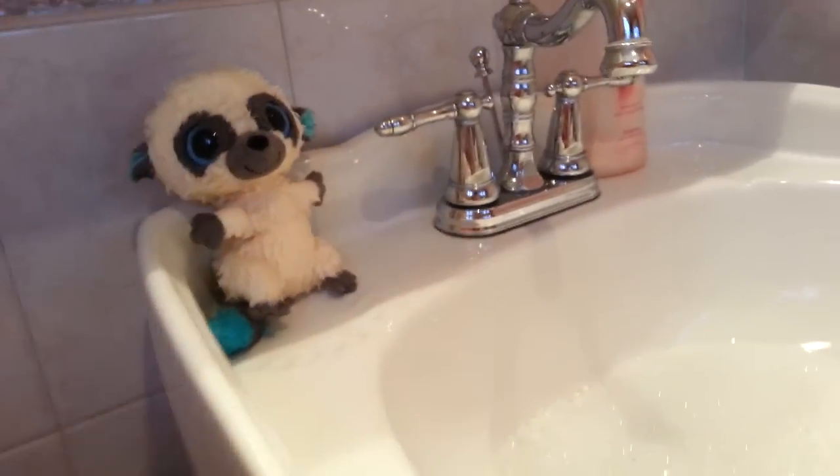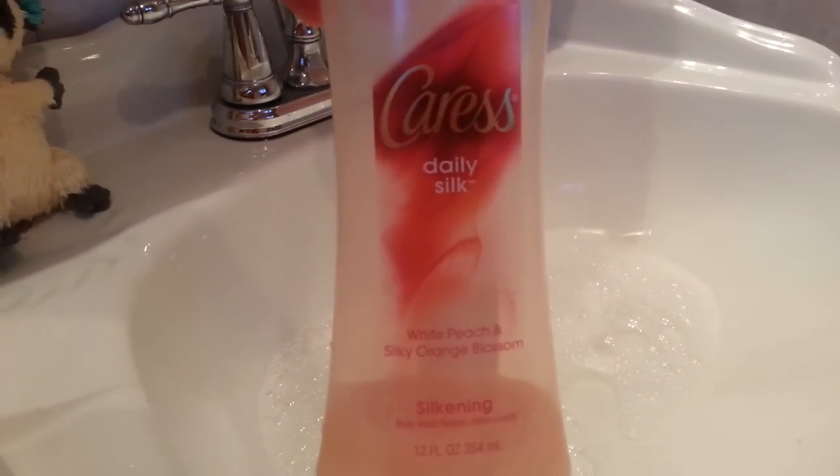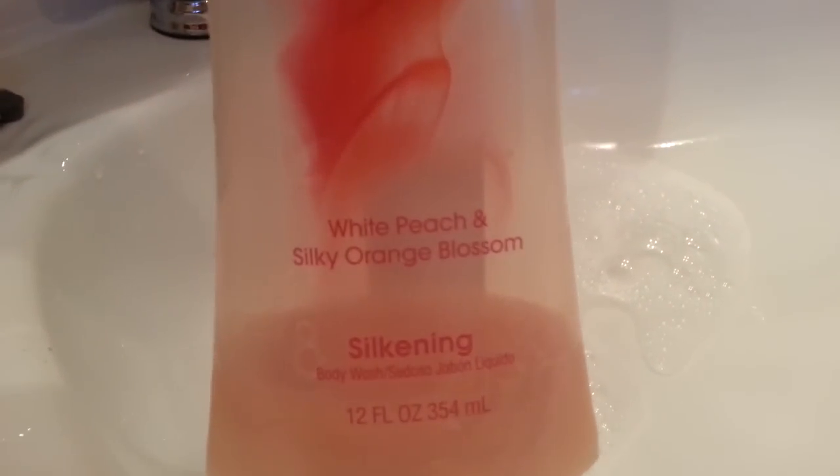Okay, let me just show you what we do here. We just put a little bit of water — not too much — a little bit of water in the sink, and anything that smells good. I like to use... this is Caress Deli Silk. It's called White Peach and Silky Orange Blossom, and oh my goodness it is a wonderful smell. I'm just gonna move the camera back because this is my phone and I would just die if my phone fell in the water.